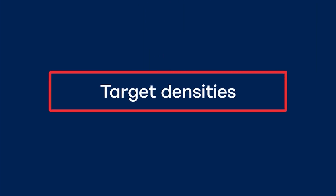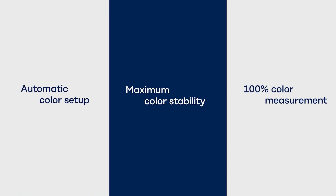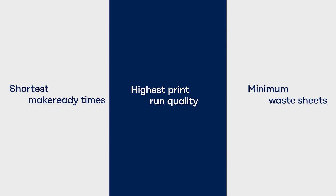Do you need to produce to a particular target density? Koenig & Bauer metal print enables you to base color control on your ink density targets to meet your exact specifications. Measuring systems from Koenig & Bauer metal print set the highest of standards for exceptional print results.